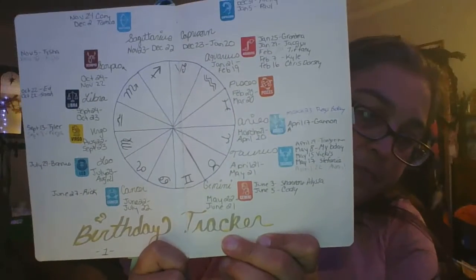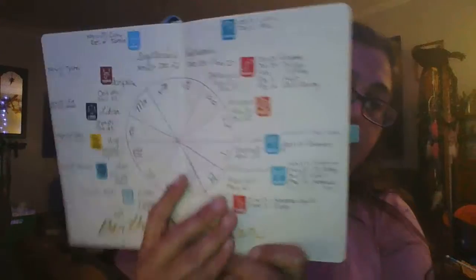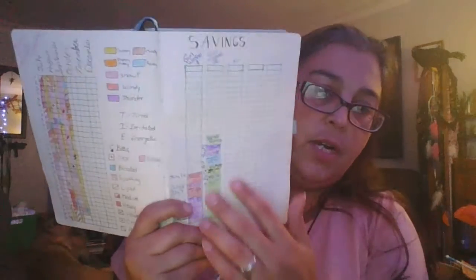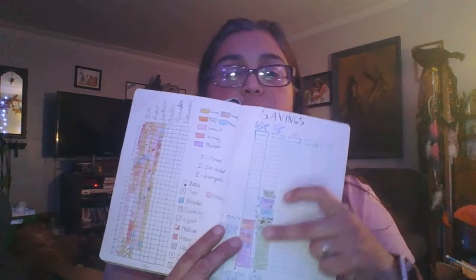I created a birthday tracker which I am going to do again — I loved it. For savings, I have like little envelopes but I won't be doing this again because the numbers are already pre-filled in and I didn't really like that. I have a new savings tracker — I go on girls weekends, and this one goes up by $10 but the other goes up by $5. I like the $5 one better, so that's one thing I will change for the new one.